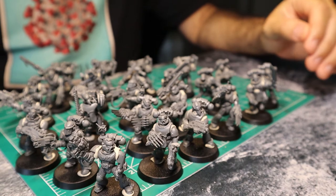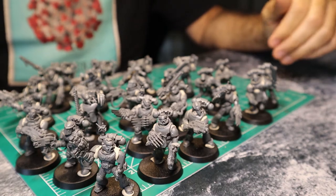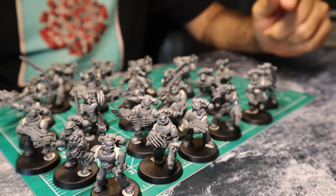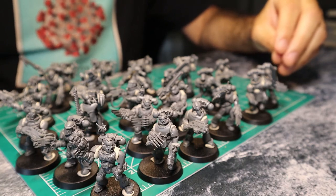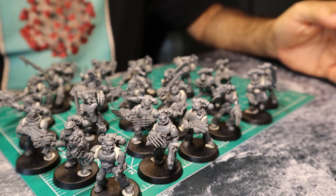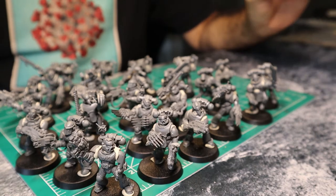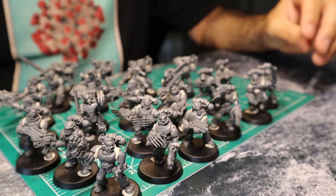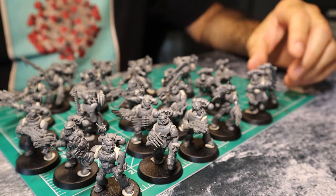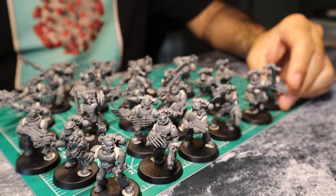We're largely done with our mix and match phase. There is one more phase where I'm going to go into the sprues and see if there are any pouches, combat knives, or accessories I could put on these models to add a little bit more spice. But before I do that, I want to start prepping these for painting. For a project this size, I'd normally paint most pieces separately, but you really want to manage things and paint in batches. One of the first things I'm going to do is figure out what can be glued and what should be a separate sub-assembly.